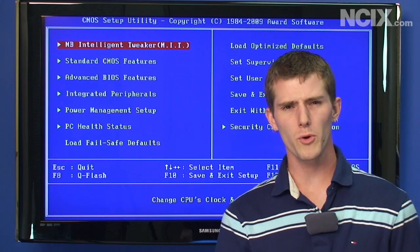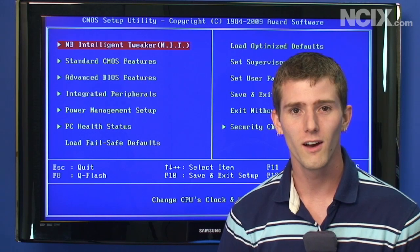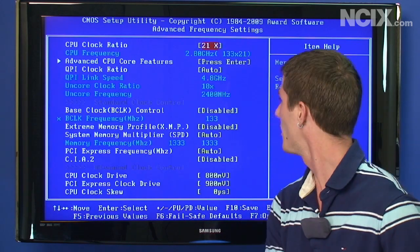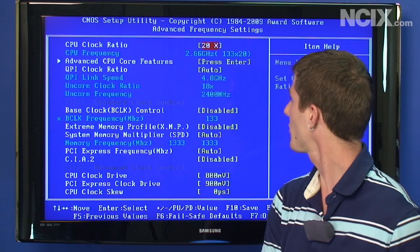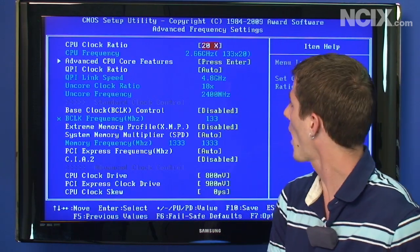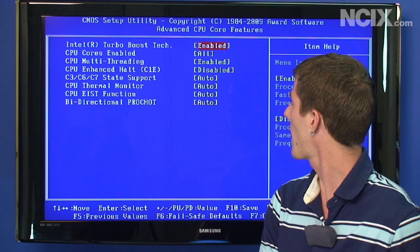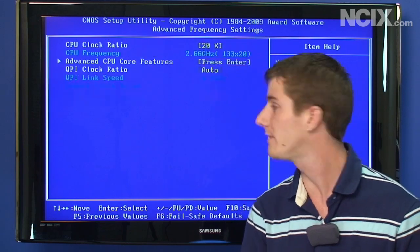Overclocking on a Gigabyte board is super easy — that's why they call it MIT. In the advanced frequency settings, this board seems to like it a little better if you turn down the clock ratio, so we're going with a 20x CPU multiplier. Under advanced CPU core features, we're turning off the usual suspects: disabling C1E (a power saving feature), disabling Turbo Boost, and disabling EIST or SpeedStep.